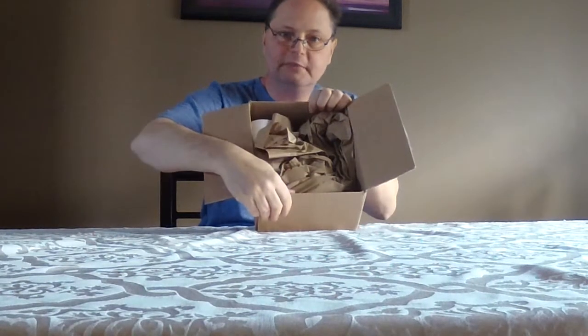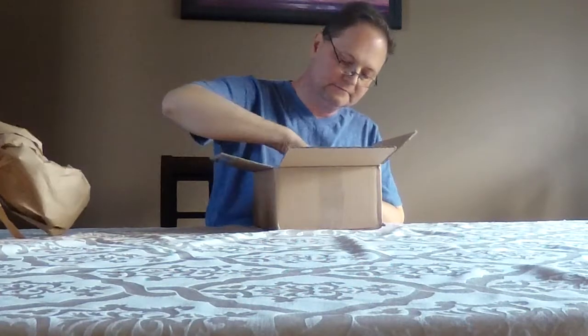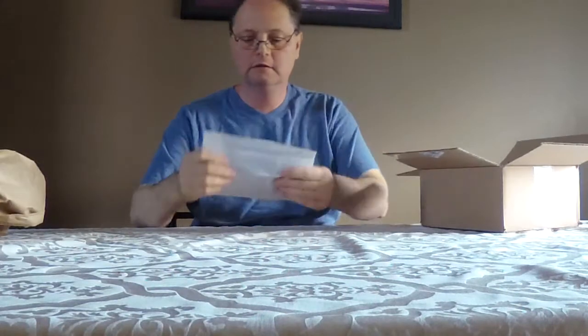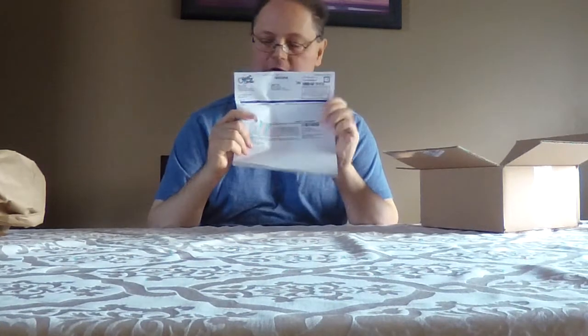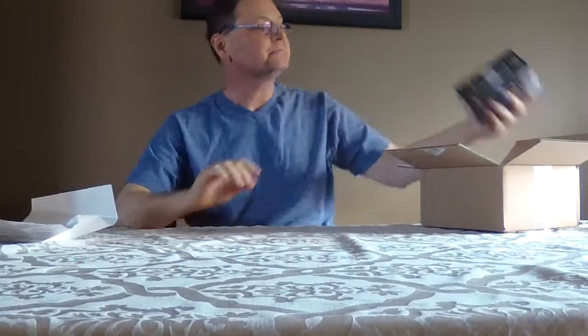Alright, pretty decent packaging from Guitar Center. Got your typical paperwork from Guitar Center — all good, in case there's any problems. We'll hang on to that.